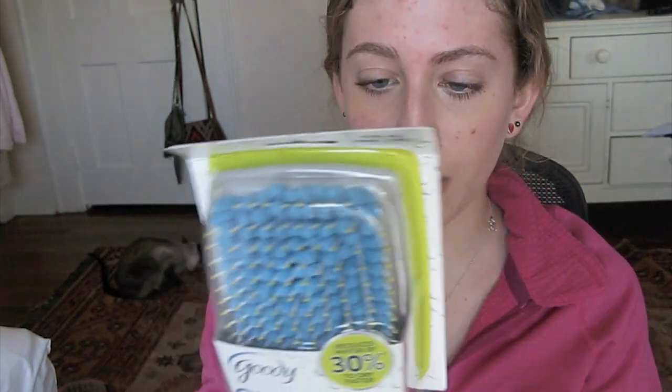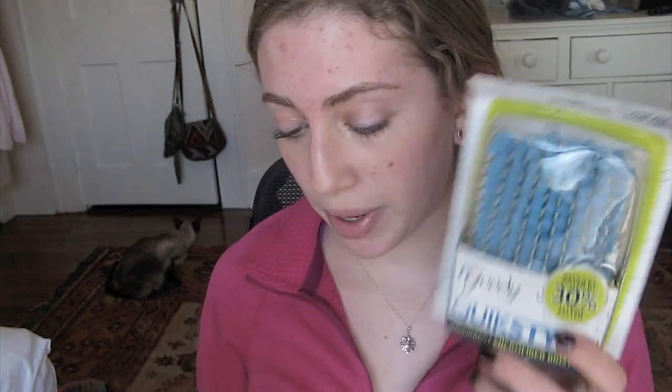Oh, look at this. It's a hairbrush — Quick Style, absorbent microfibril bristles. It says paddle or half round style. This is definitely a paddle brush. Goody brings innovation to the hair routine — go from wet to beautifully styled hair faster than ever. Super absorbent microfibril bristles remove up to 30% of water as you style. It's like a towel and a brush in one. That's very creative. This is very cool. I'm definitely going to use that today.